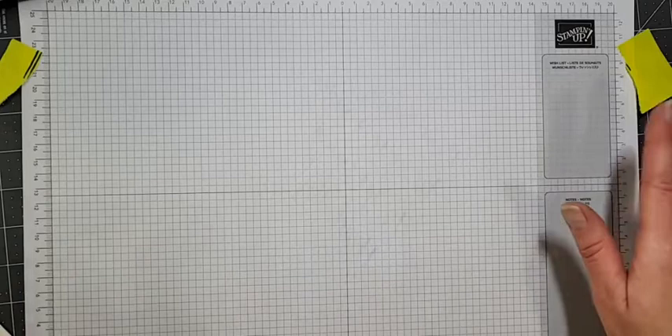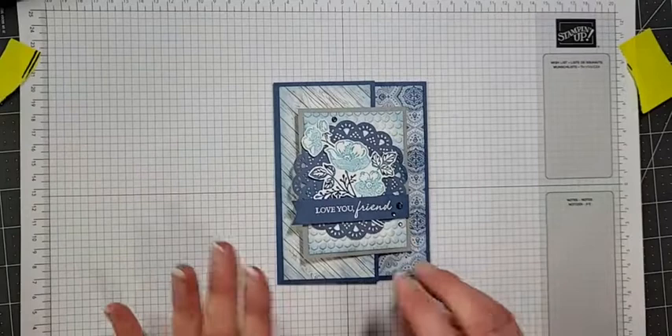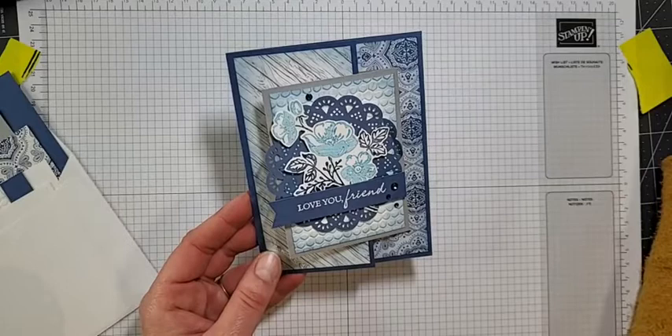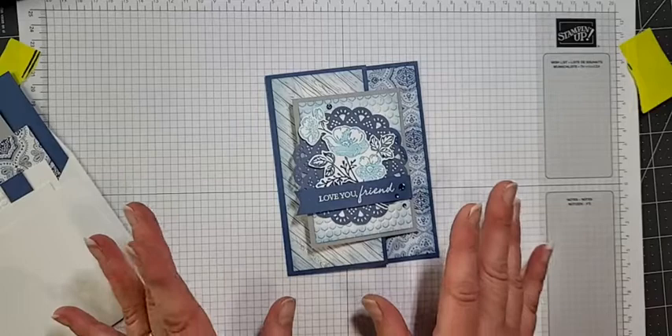Okay, enough about that. Let's just make a pretty card because stamping relaxes everybody. It makes me feel happy, so let's take those Monday blues away. Here is the card we are going to create. I designed this card last night — not really knowing what I wanted to do — but the Shaded Summer stamp set was sitting on my desk and I thought I'd do a fun fold using it.